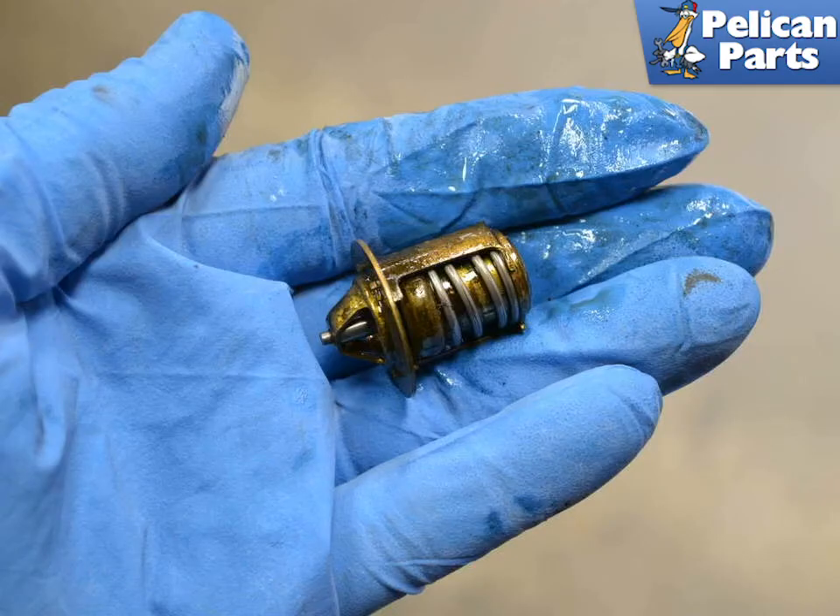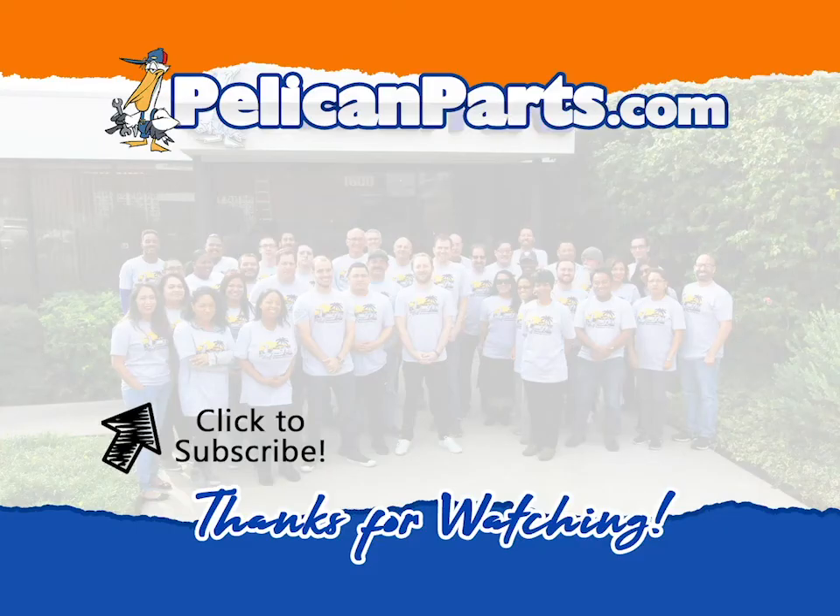The additional thermostat is just a mini version of a regular thermostat. Installation is the reverse of removal and do not over torque the two bolts. Now, don't forget to refill and bleed your coolant system. Thanks for watching. Be sure to subscribe to our channel and check out another video in this series.